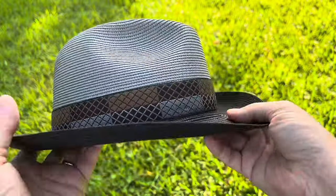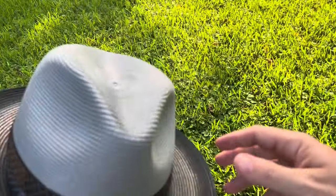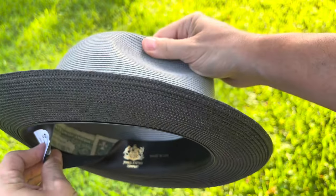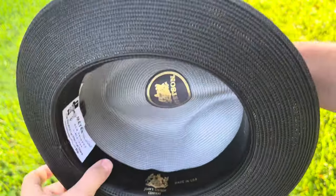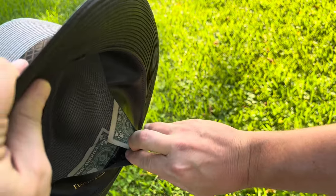Now my Stetson, to show that it's not just Akubra products that I do this with — it's all products. My Stetson, I have some ones in there. That way, in case I need to buy a coat from a vending machine, I'll have some money. I haven't lined the whole thing.